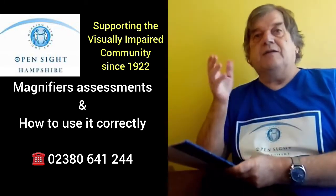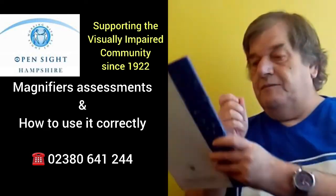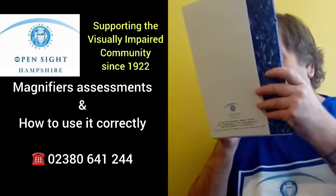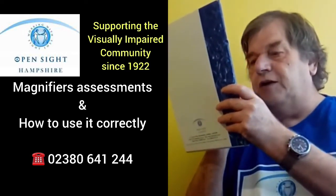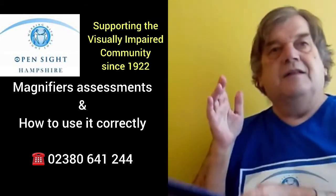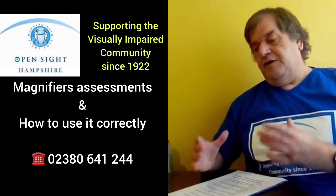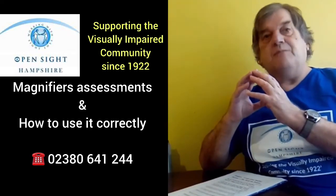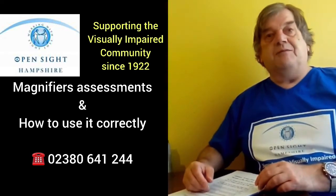Then what we do is bring the text up towards it until it comes into focus. You keep the magnifier still, you keep your eyes still, and you actually move what you're reading. When you get to the end of a line, you come back along the same line you've just read and then come down to the next one — that helps you to keep your place.